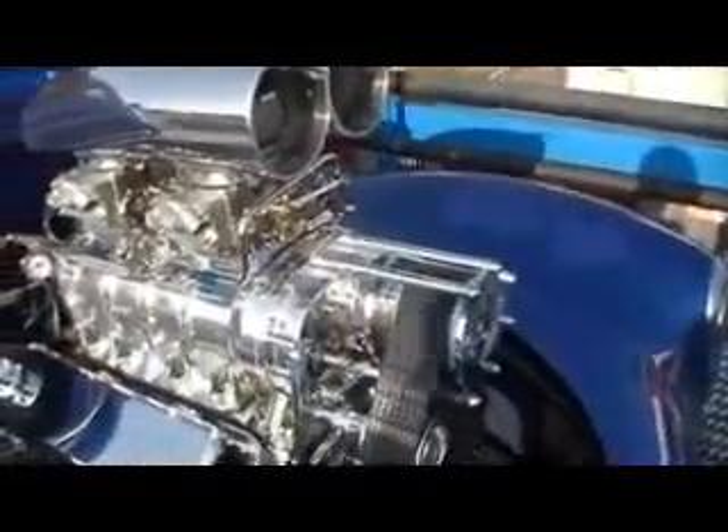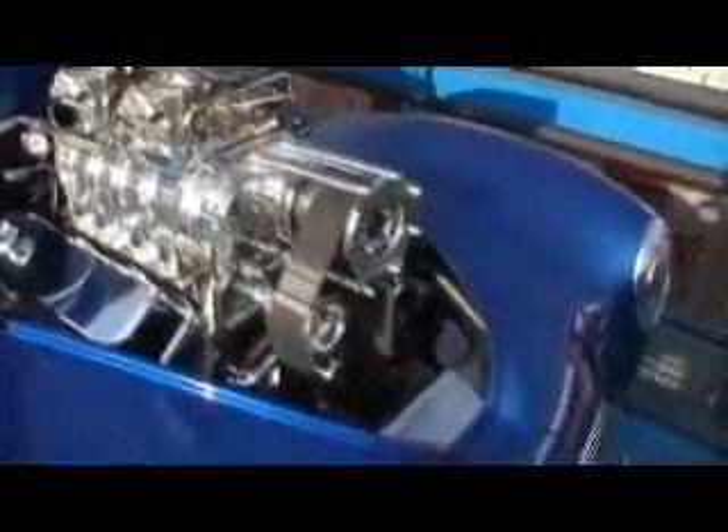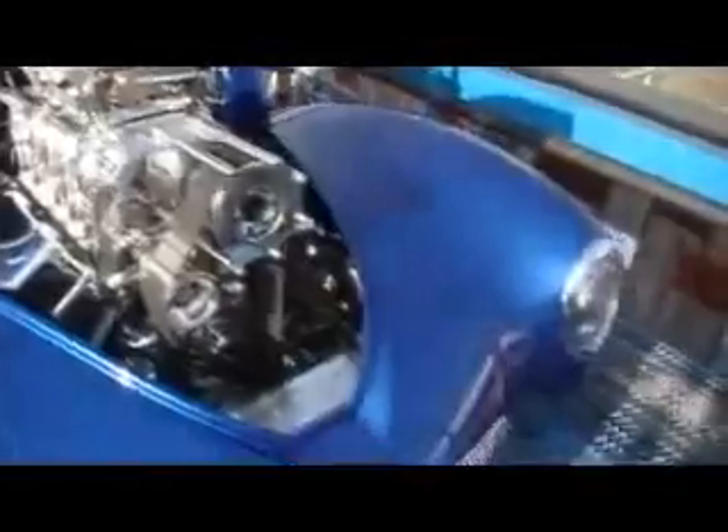Most of the cars that come in here are true driver and street cars. These guys actually drive these cars at shows, drive them around town. Very, very clean. Most of the guys here work on their own cars as well as the work we do here, which makes it really, really nice.